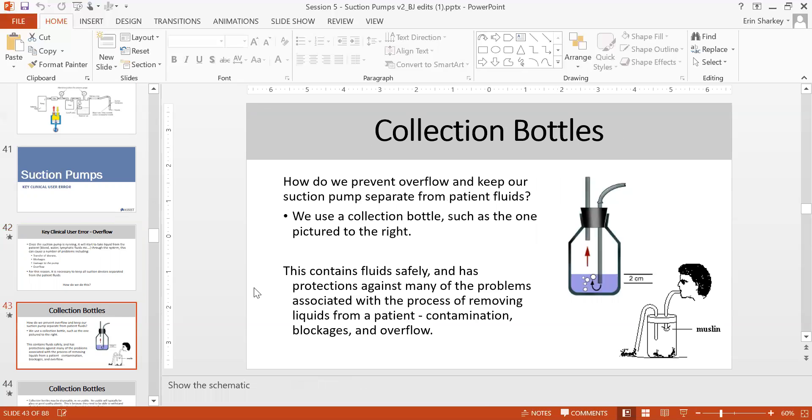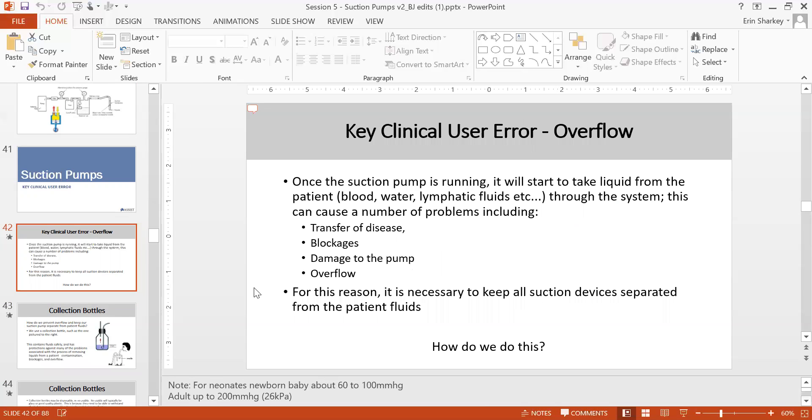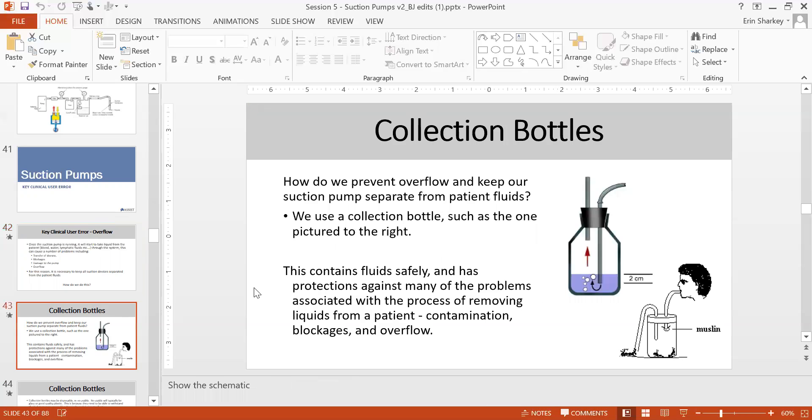This is why fluid must always be kept separate from the machine and pump itself. The fluid bottle always needs to be removed and cleaned separately.